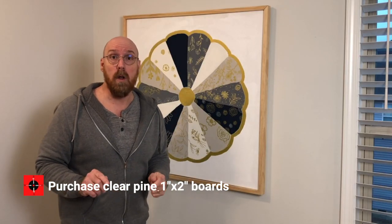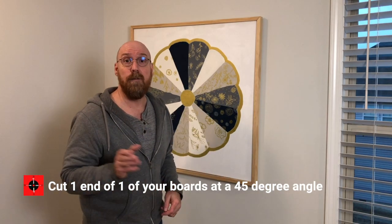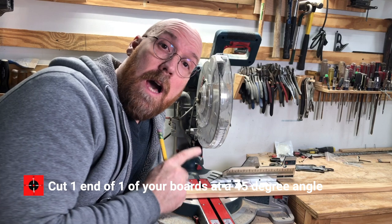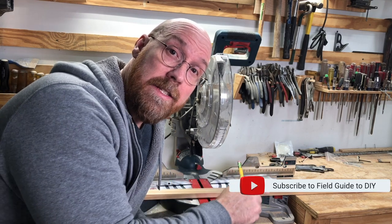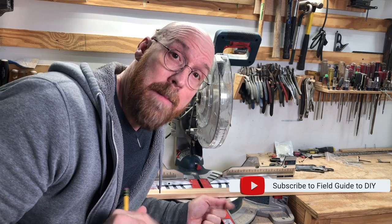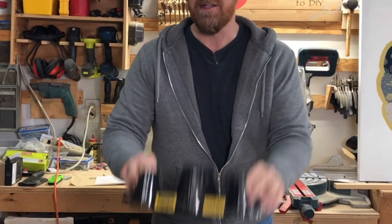Step one: go to the local home improvement store and pick up some pine D select one by two. Pine D select is clear pine — it doesn't have knots in it. We start by cutting off one of the ends at 45 degrees. We're going to cut our miter first, and then measure the inside corner to the inside corner because that's the outside of the mat. We're going to use the compound miter saw, but you could also use a miter box.